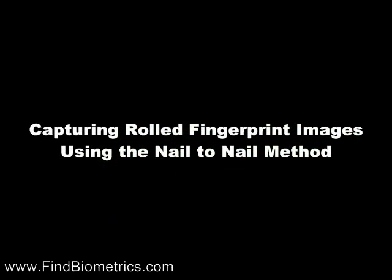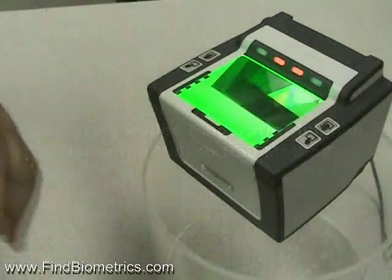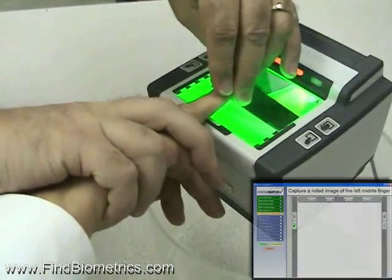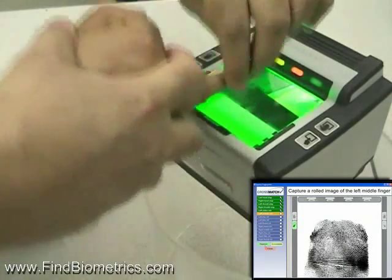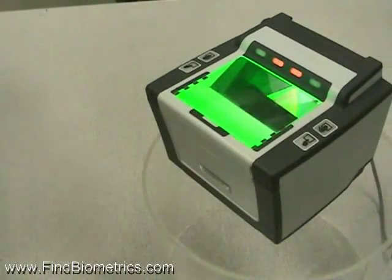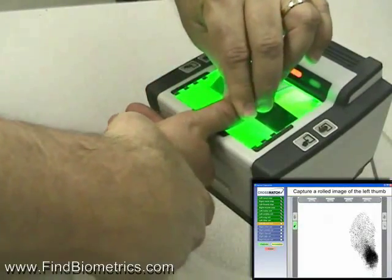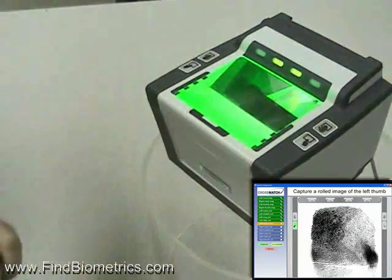Capturing rolled fingerprint images using the nail to nail method. Notice how the roller is able to grasp the hand, isolate the finger, and place it on its side of the capture surface, then smoothly roll it. The same procedure is used for rolling thumbs as it is for fingers, but it is recommended that you roll from the inside to the outside of the thumb, nail to nail.